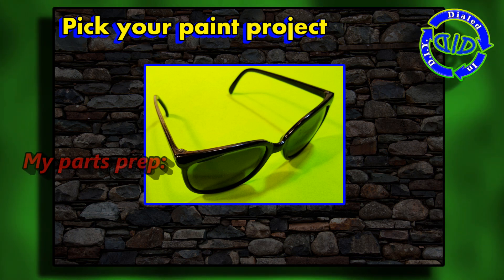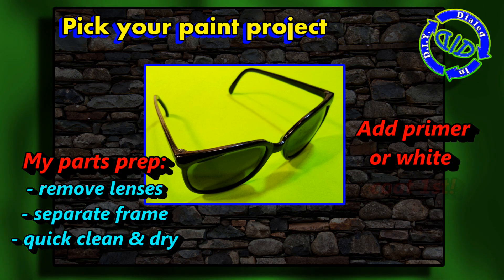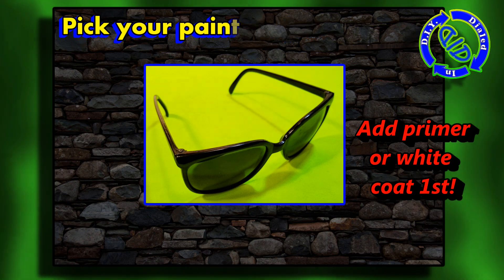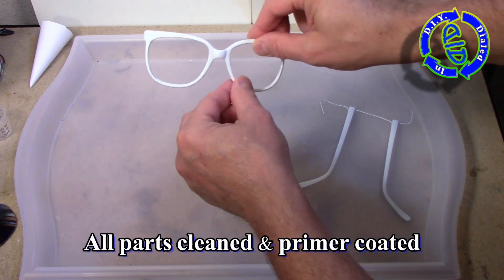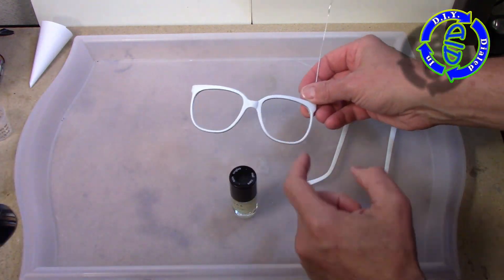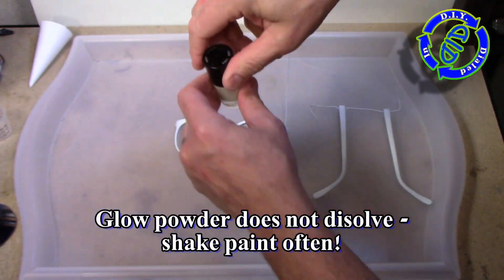In order to demonstrate the use of this paint, I'm going to pick an item to paint — an old pair of sunglasses. I'm going to pop out the lenses and take the frame apart, then give it a quick wipe down with some rubbing alcohol before hitting it with a coat of white primer. The white primer serves two purposes: it gives a good clean background to put paint onto, and it also creates a light-reflective surface so we don't have to use quite as much glow powder to get it to shine and glow bright in the night.